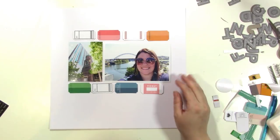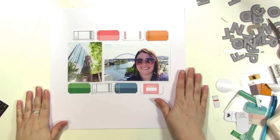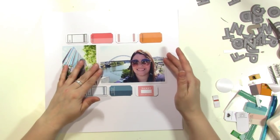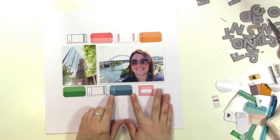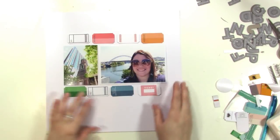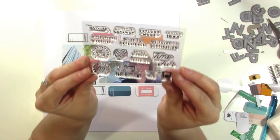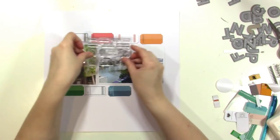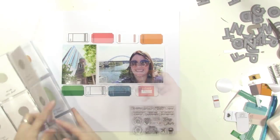I'm going to start on my second layout using the Studio Calico Expedition kit for June. I have these two photos from when I went to Nashville to teach at the Scrap Gals retreat this last October. I thought it would be fun to make it look like the tickets were borders, and I'm going to stamp onto them using one of the add-on stamp sets that has cute icons and phrases. That's my plan — I'll push fast forward and get started.